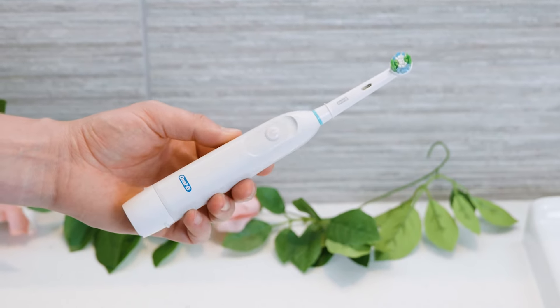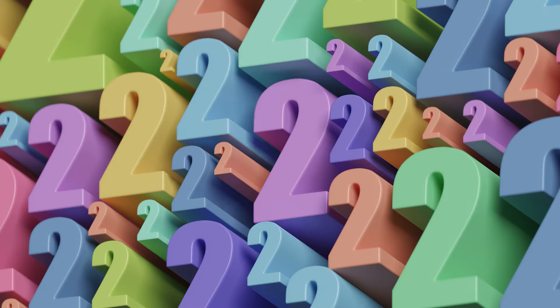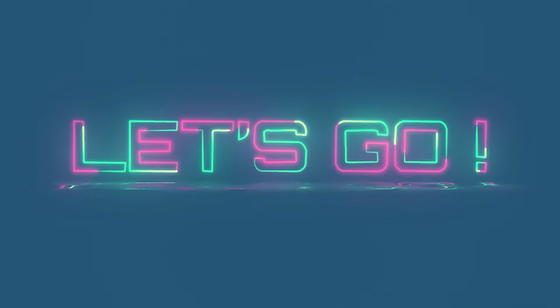The Oral-B Pro battery is good value for money and a step up from a manual toothbrush. In 2 minutes I will tell you all the important things you need to know. Start the timer, let's go!